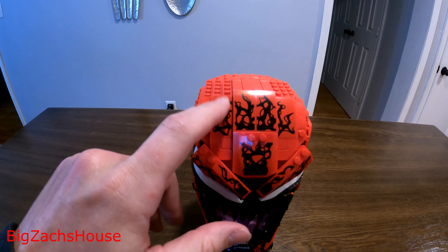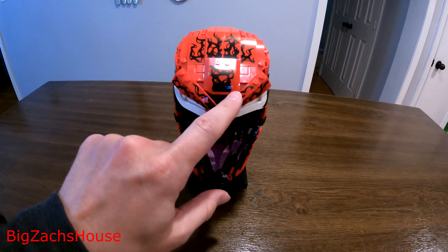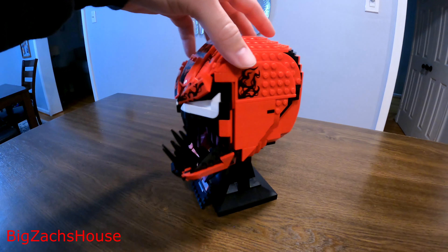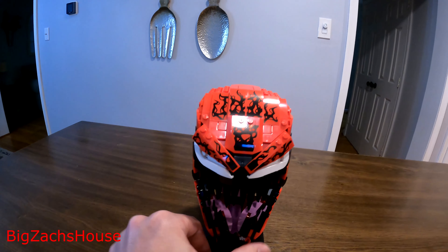The one thing I mentioned is that there are a lot of stickers. I counted at least 12 at first, but going through them — 1, 2, 3, 4, 5, 6, 7, 8, 9 on the front, and then 10 and 11 on the side — so there are actually 11 stickers by my count.